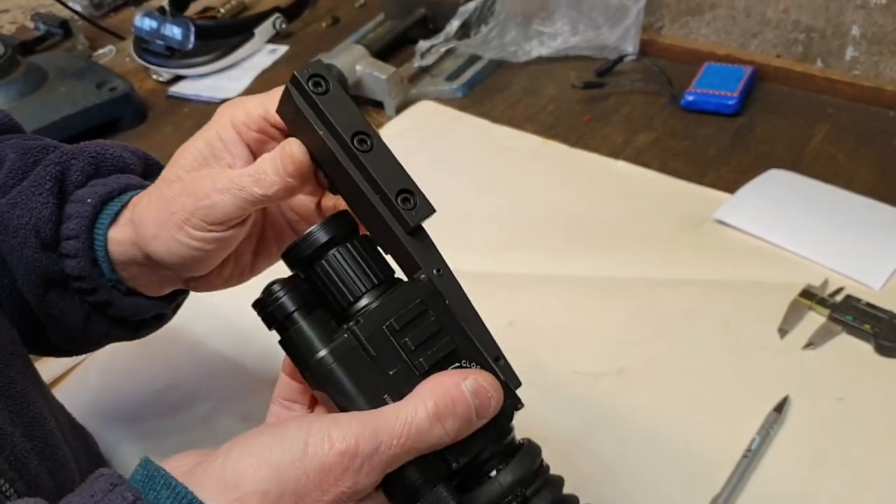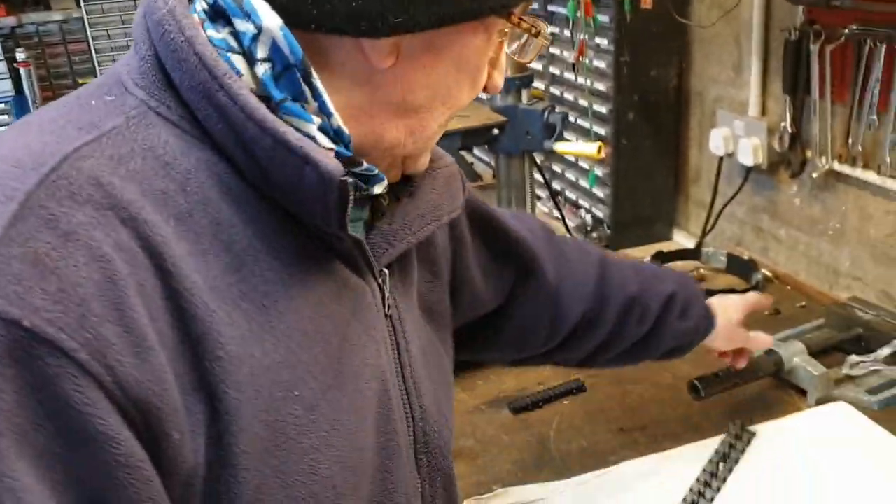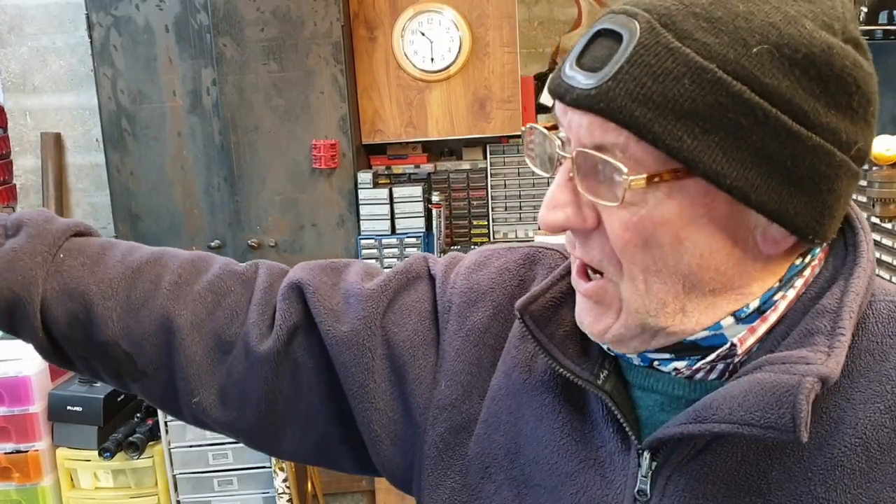You've now got a mount that can do both elevation and windage, so there should be no reason for not being able to get the reticle vertically centred when zeroed. We're going to set it up on a piece of Picatinny rail mounted in a device looking at a tape measure on the wall at five meters. We'll see how much windage adjustment there is and do an MOA calculation for the horizontal adjustment range, and try the same for elevation.